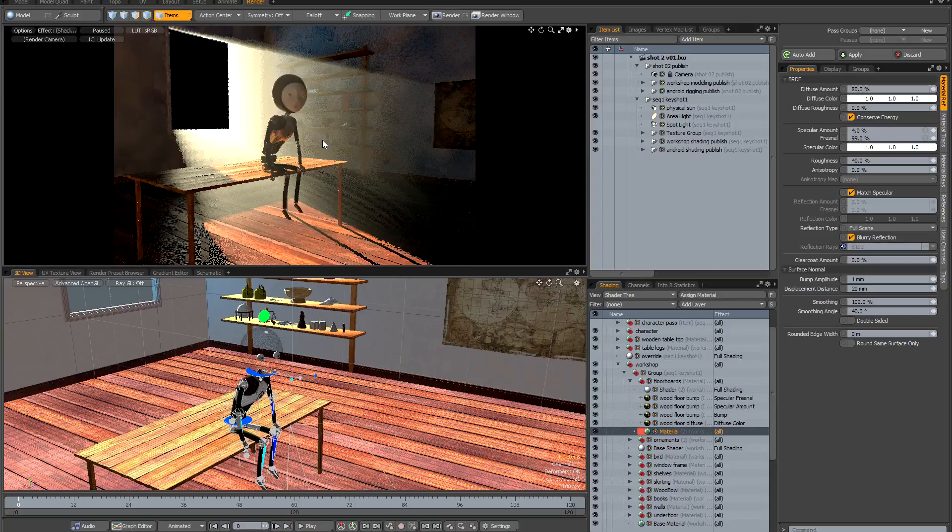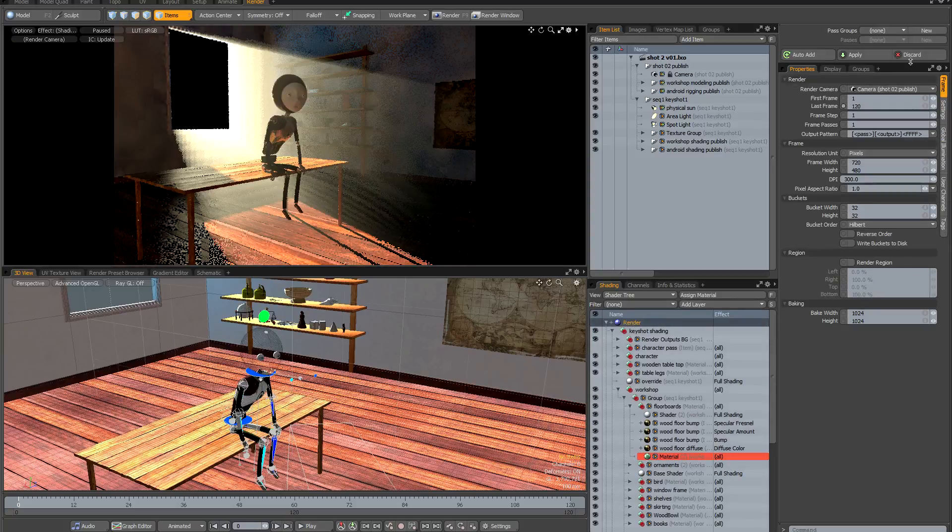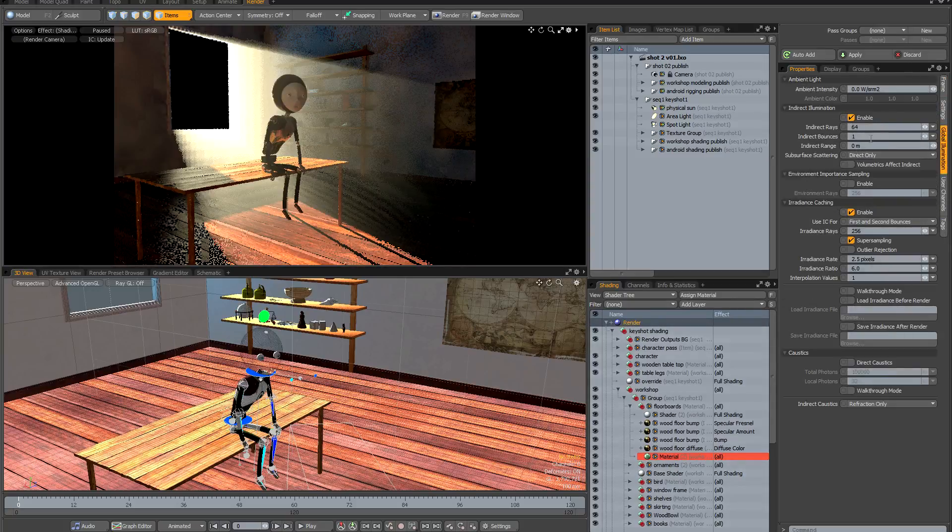The next thing I need to look at is my render settings. I'm going to go back to the render item and set up my global illumination to match the previous scene. The most important thing is to limit the indirect range to two meters, increase the indirect bounces to two, and increase the indirect rays to 256. I'm going to set my irradiance cache to second bounce only and set my irradiance rays to 512. Then I'll refresh preview to make sure everything looks as expected.